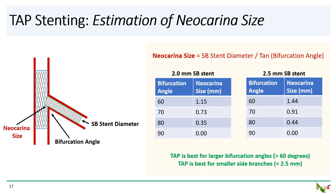We can use some basic trigonometry to calculate how big the neocarina is after TAP. The size of the neocarina is equal to the diameter of the side branch stent divided by the tangent of the bifurcation angle. So for a 2.0 millimeter side branch stent and a 70-degree bifurcation angle, TAP will leave behind a 0.7 millimeter neocarina in the main branch, and this goes up to 0.9 millimeter for a 2.5 millimeter side branch stent — still sub-millimeter in size. A good rule of thumb is to consider TAP when the bifurcation angle is large, i.e., more than 60 degrees, and when the side branch is small, less than 2.5 millimeters.